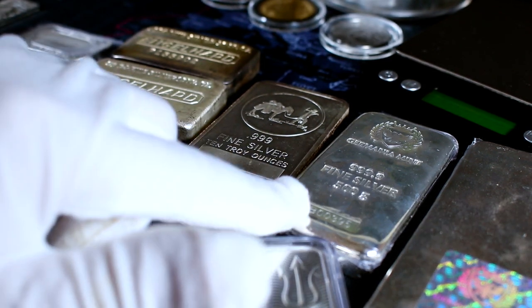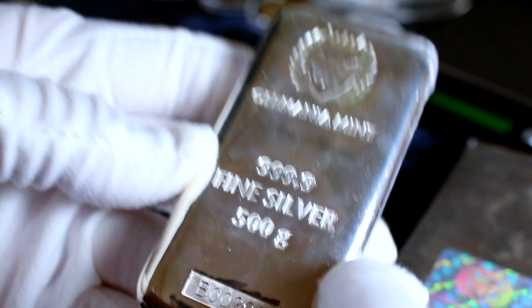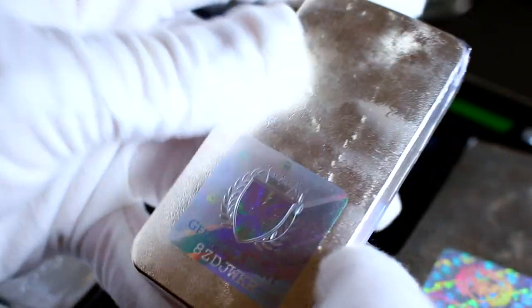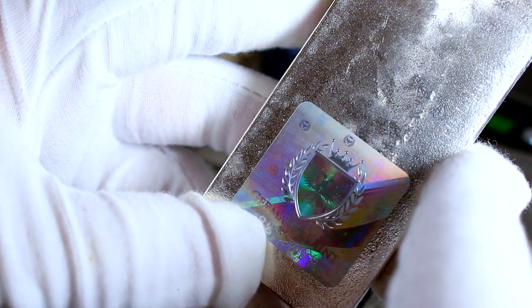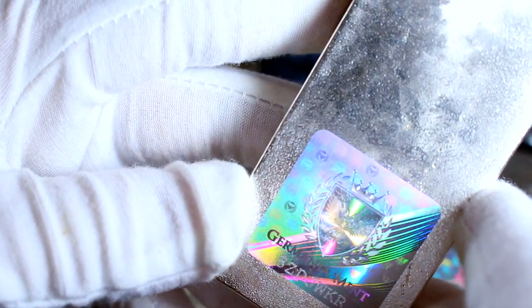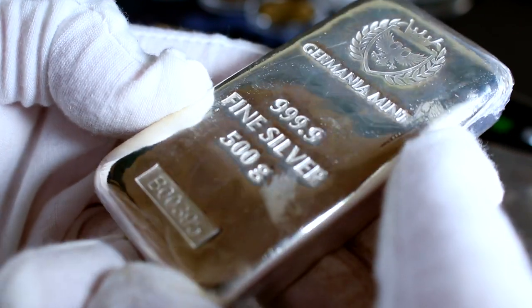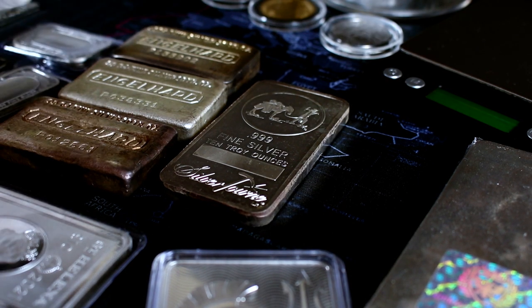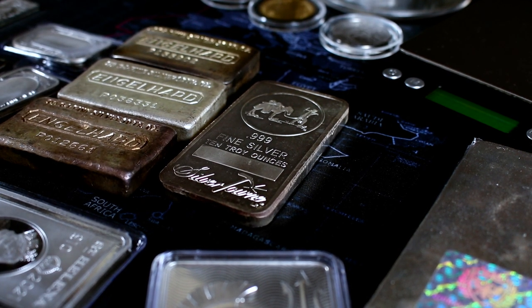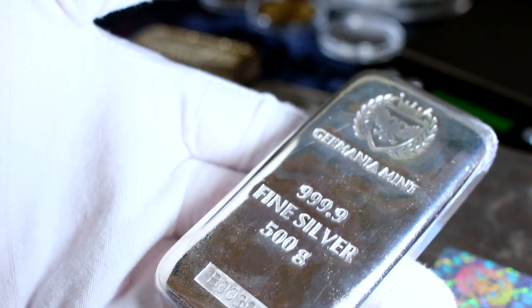These bars look fairly similar in size, but the reality is one is a 10 troy ounce bar and the other is a half kilo — a 500-gram silver bar — which works out to about a little over 16 troy ounces. You got to love these Germania Mint bars. These are interesting because they're not poured or pressed, but what's called cast. Basically the silver is melted and injected into a mold rather than physically poured. It's typically a lot more uniform with fewer imperfections — and that could be a good or a bad thing. I personally like how unique every poured bar is. They all have a unique Waffleback appearance, and I just find that to be a really endearing and interesting part of stacking silver — it adds a lot of character to the stack.